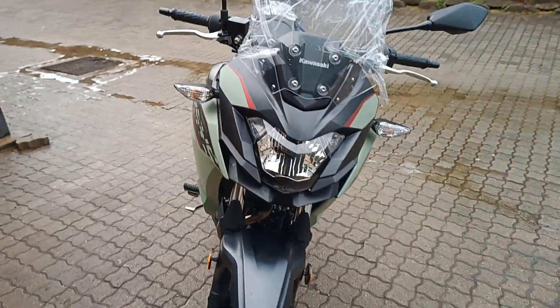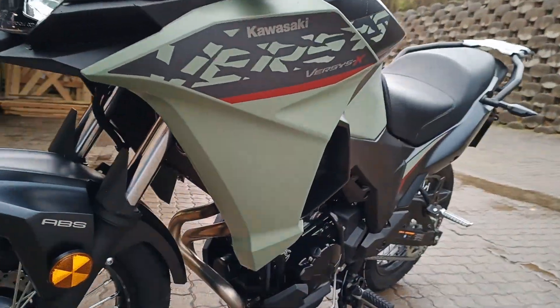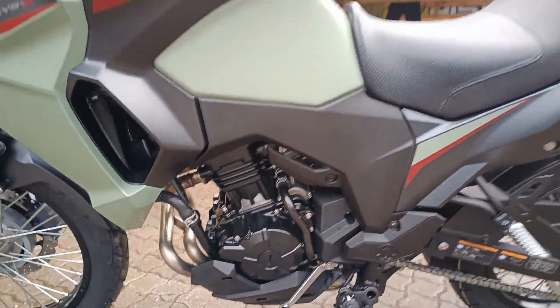I score a solid 9 out of 10 if you want a daily commuter and some off-road riding machine. Until next time, peace and love baby.